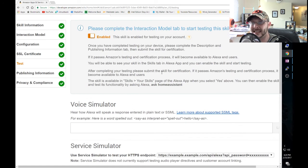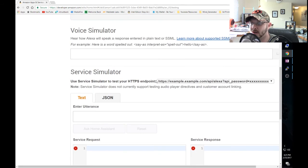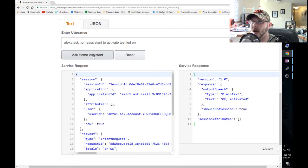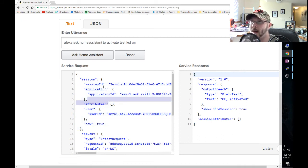For the SSL certificate option, choose the first radio button: 'My development endpoint has a certificate from a trusted certificate authority.' That's Certbot - it is the certificate authority. Once done, move to Testing and you should see the skill enabled flag. We'll test it with a test phrase - say 'Alexa, ask Home Assistant to activate test LED on.' The service request shows in JSON format how it contacts your Pi.